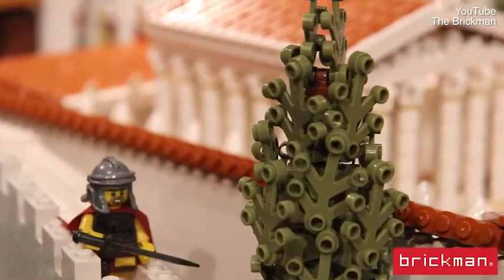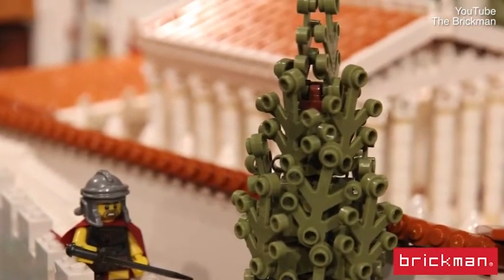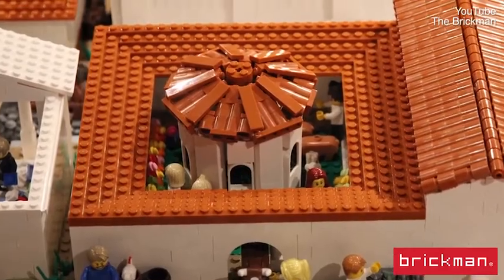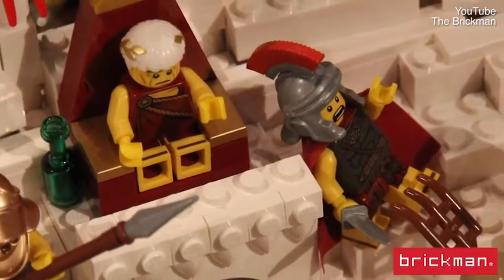We've managed to capture Pompeii in the moment just before the eruption happens — everybody's going about their business having a happy time. All the Lego minifigures are totally oblivious to what's about to happen to them, so there's quite a lot of fun happening.